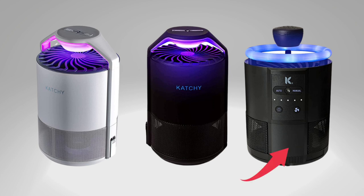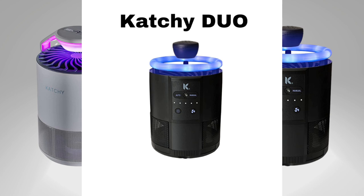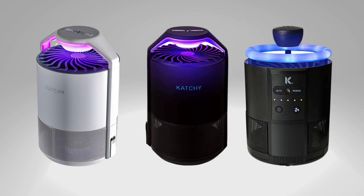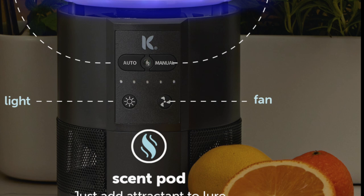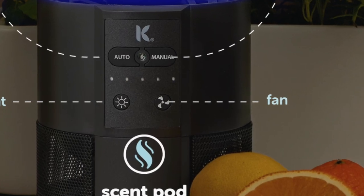Finally, the top-tier model — the Kachi Duo. This device takes bug catching to the next level. It comes equipped with a 360-degree UV light ring and five adjustable brightness settings. What's really cool about it is it also includes a liquid bait trap that utilizes soap and vinegar. The Duo offers 24/7 automatic activation and boasts five adjustable fan settings, giving you maximum control over your bug trapping device.